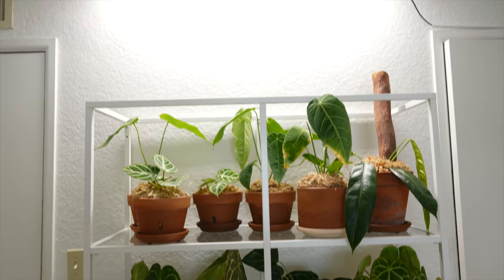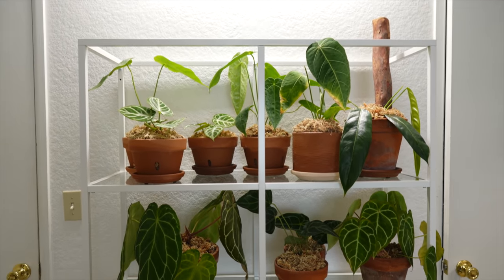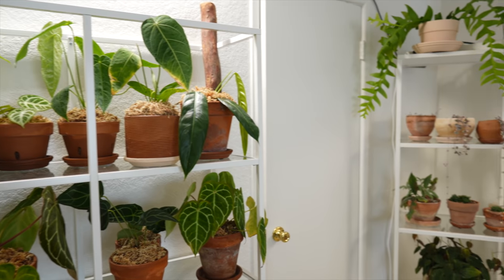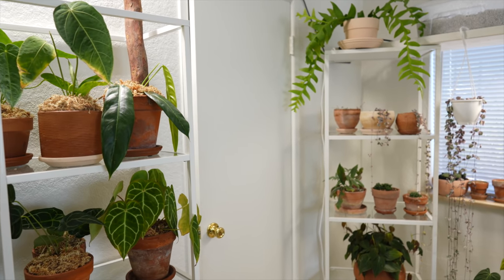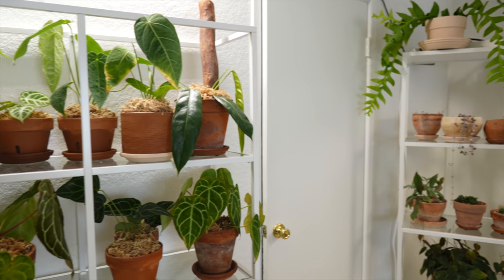I want to stand back and show you guys the distance it is from the grow light. There's a grow light at my ceiling and the patriciae is on the top shelf there. It's also not too far from my southeast-facing window here, so it does get some residual natural light coming in too.